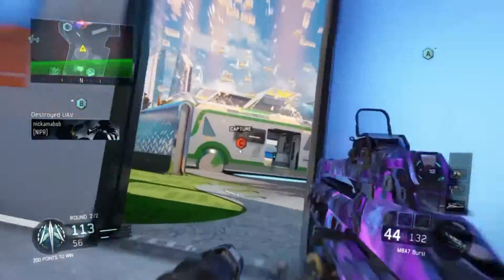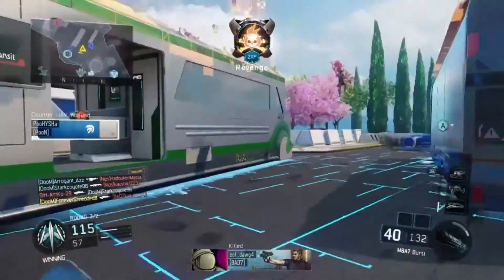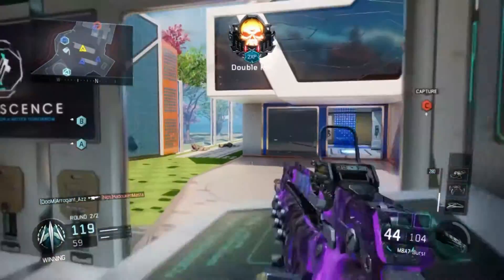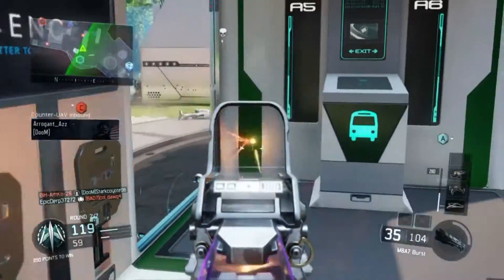Moving on to the attachments, we have grip, extended mag, and quick draw. Quick draw is a necessary thing to have for an assault rifle — you pretty much need quick draw, especially if you're running Nuketown to even try to outrun those SMGs. They're absolutely nuts, so quick draw on the assault rifle is perfect.